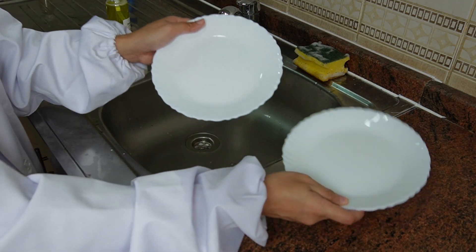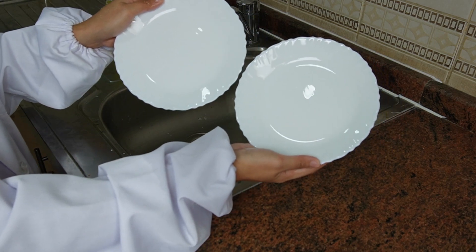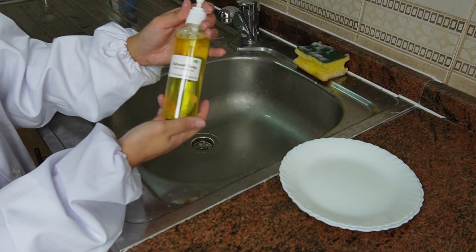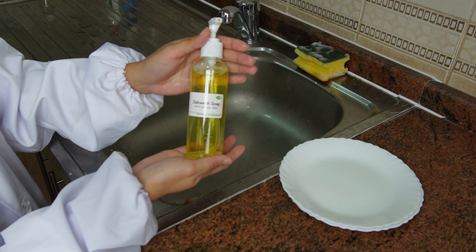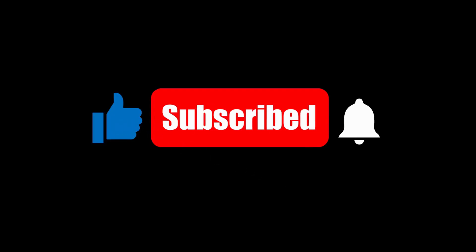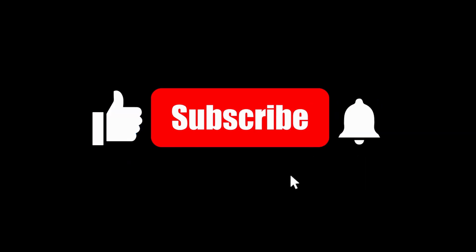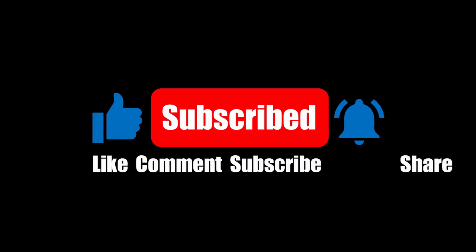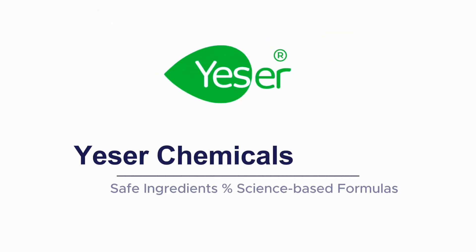Now it's done. As you can see, our plates are nice and clean using our Yesure Chemicals dishwash soap. I hope you like this video. Please like, share, and leave any comments below — let us know what you'd like to see more of. Subscribe to our channel for more formulations and to learn more about ingredients at Yesure Chemicals. Thank you.